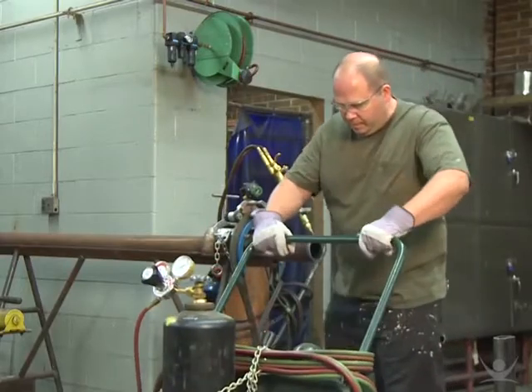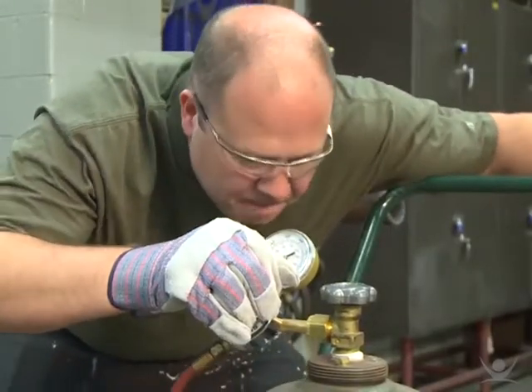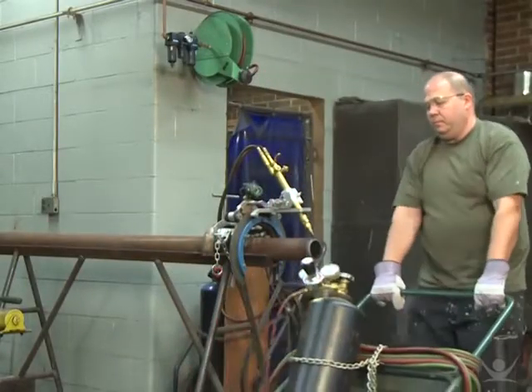If you ever detect a gas leak while you're handling a cylinder, alert your supervisor right away and remove the cylinder from service if you're authorized to do so.